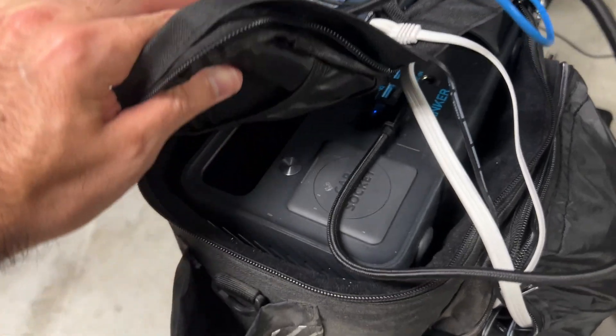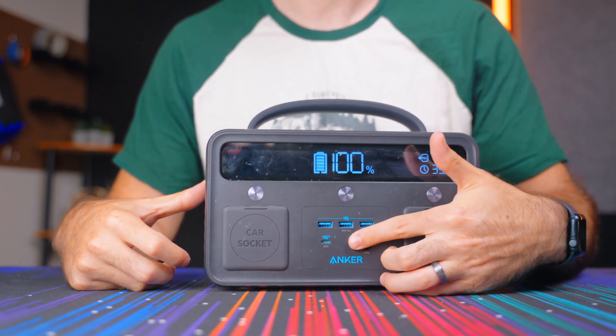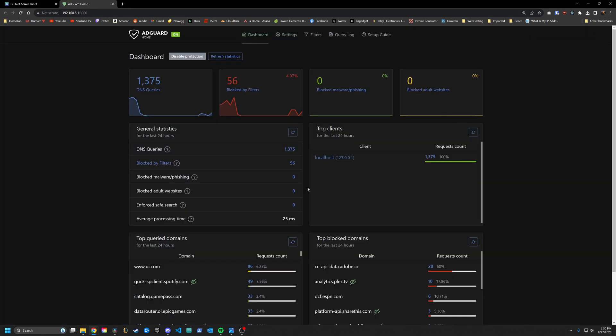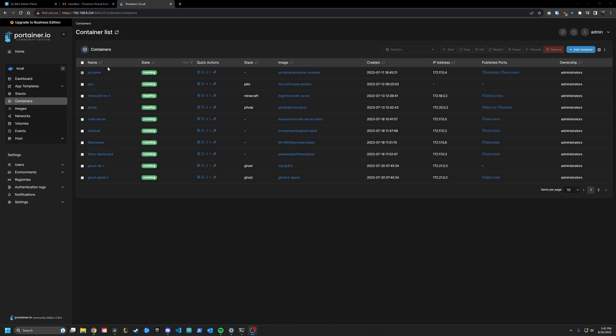For this to be a proper portable home lab, we need to check off a few boxes. It needs to fit in a normal bag that you'd actually carry around. It needs to power itself, meaning it can function if you find yourself too far away from an outlet. It needs proper networking — the ability to set up DNS, have multiple hardware clients, VPN access, stuff like that. It needs to be accessible from the outside world, so theoretically if I threw it in the woods and went home, I'd still be able to access it. And finally, it needs to be able to run services, because what good is a home lab without a server running Docker?